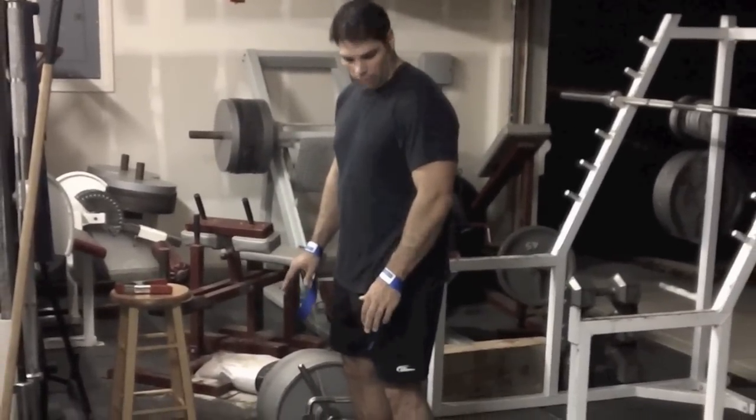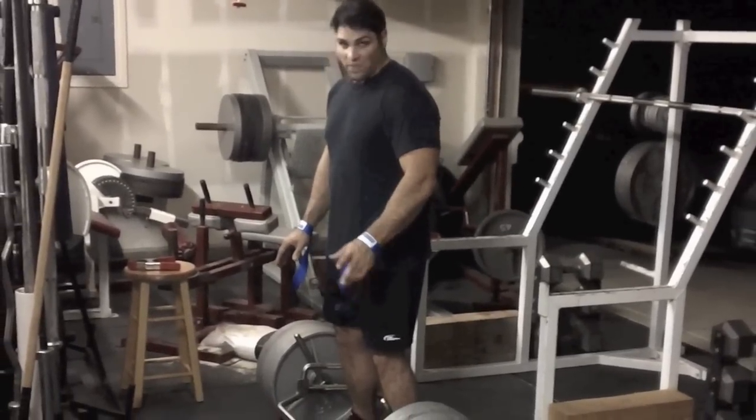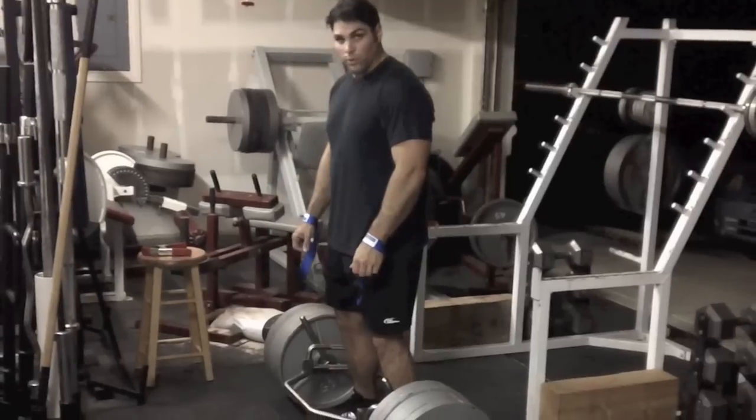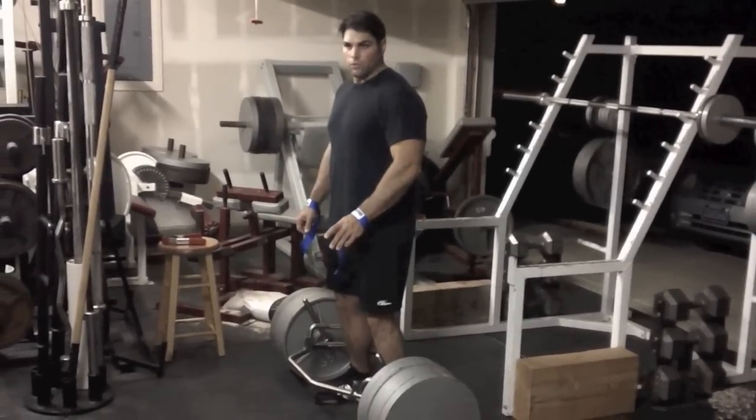I'm going to go slow on this. I have about 500 to 510 pounds on the bar with the bar. I'm trying to breathe in on the way up and take an extra breath at the top. Shooting for seven reps.